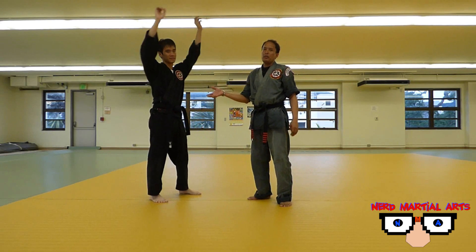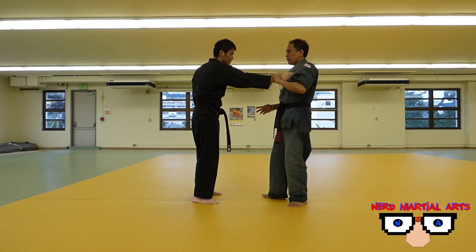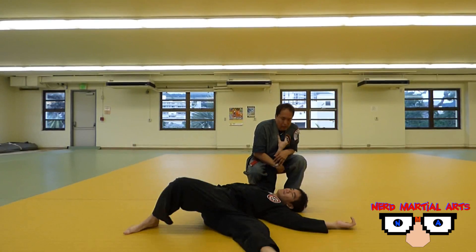This technique can also be used — and I think it's much easier — if a guy is actually trying to grab you, or if they do grab you. So he's grabbing from here, and this from here, and this and that.